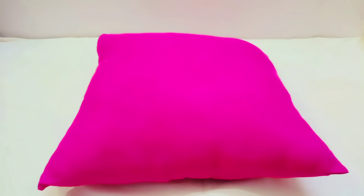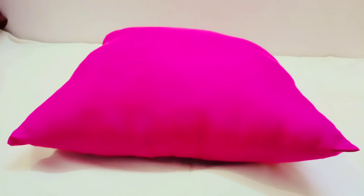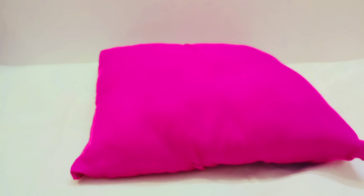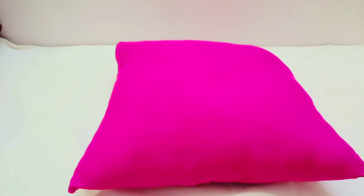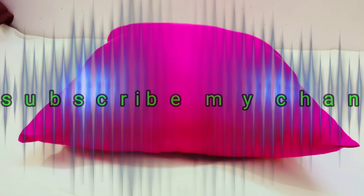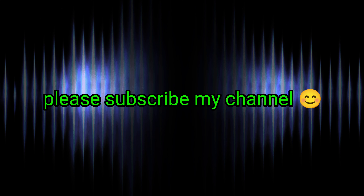Look how fluffy it is now! Press it properly. Our cushion is ready — it's very fluffy and looks very new. We don't need to do much work. It's very new looking. Before I took this video, it was very flat. Now it is completely transformed.